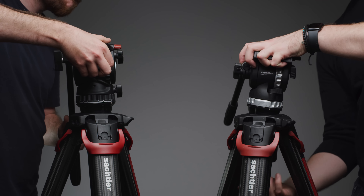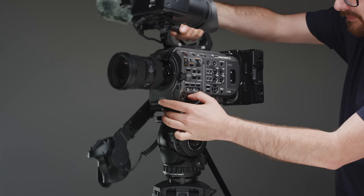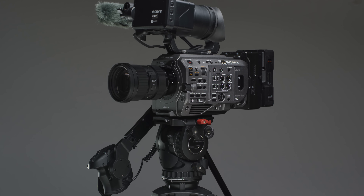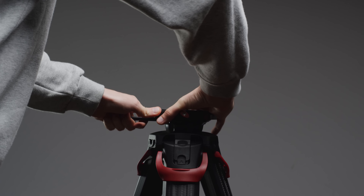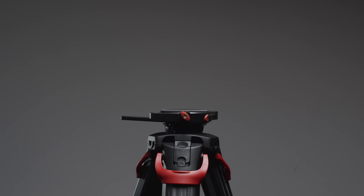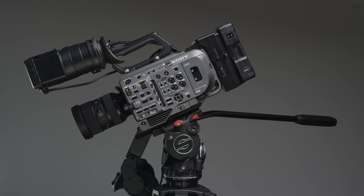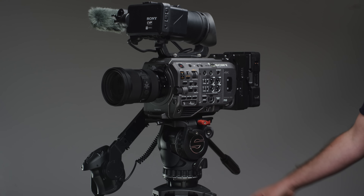We use two different Flowtech systems regularly in the studio: a Video 18 with a set of Flowtech 100s and an Ace XL head with a set of Flowtech 75s. Vitec sent us a set of Flowtech 75 legs with the Active head to test. The plate that attaches to the bottom of the bowl came pre-mounted in the box. Once you mount it onto the bottom of your bowl you shouldn't have to do it again. The process of getting the head on and off is really easy, and it performs exactly as you'd expect from an FSB series head but with improvements. Using it in the studio to shoot some b-roll really does make working with the tripod much faster, and out on location I can see it making work even faster.